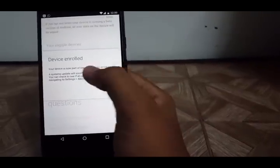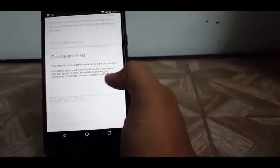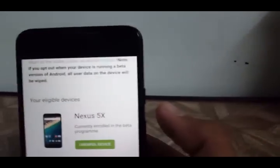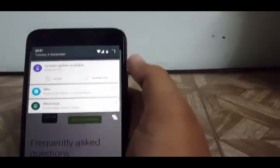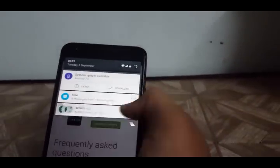Your device is now a part of the Android Beta Program. A system update will soon be offered to your device. And just like that — wow, awesome — a system update notification already popped up: Android 7.0 Nougat is available!